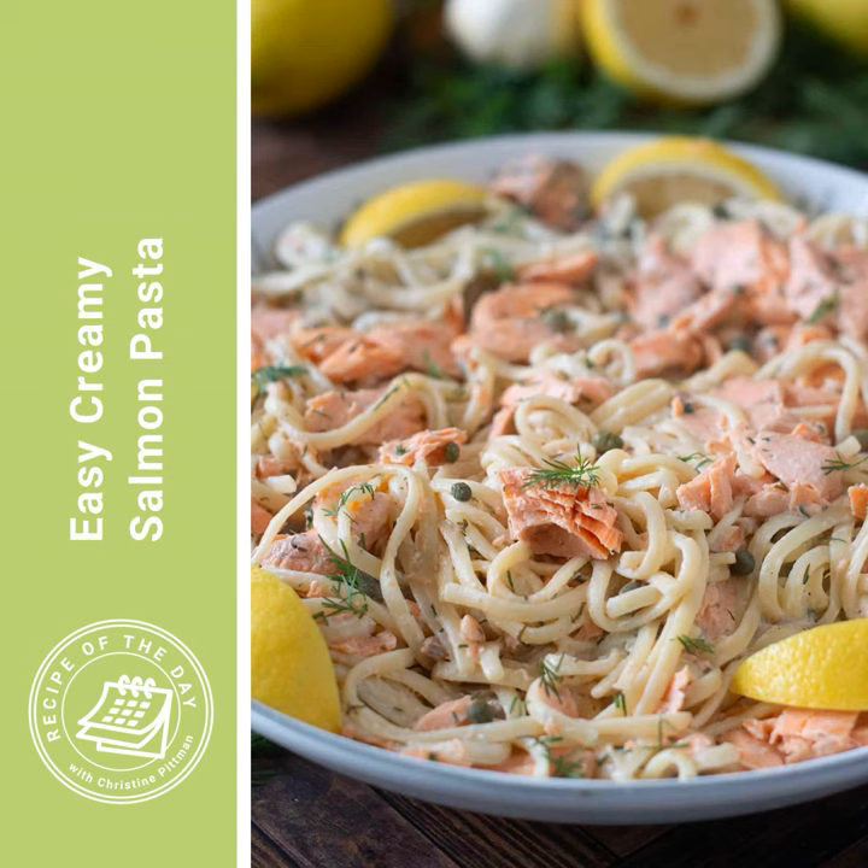My daughter Jamie had this after Jennifer and I made it for the photography session. There was a lot of it in the fridge because we did multiple tests — both the fresh and the canned versions. We had it for dinner that night, then the next night she wanted it again, and the night after that she wanted it again. So it really is that good. You're going to love this one.